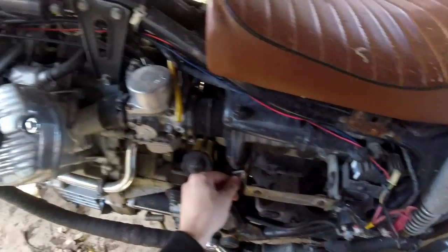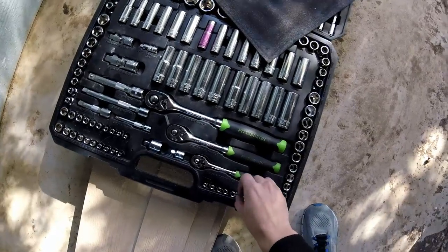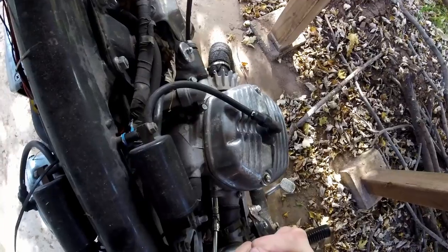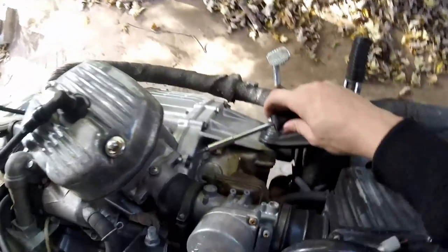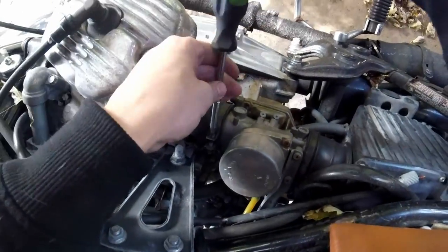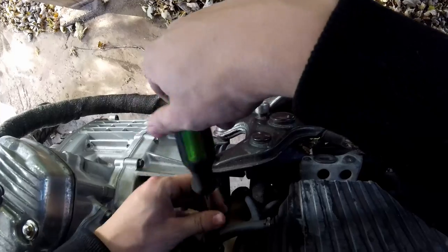Tank's already off, battery's out, all that stuff. First thing to do here is get these carbs off. I do not have an 8mm box wrench right now, so I'm just going to do all these and see if I can wiggle the carbs out of here.